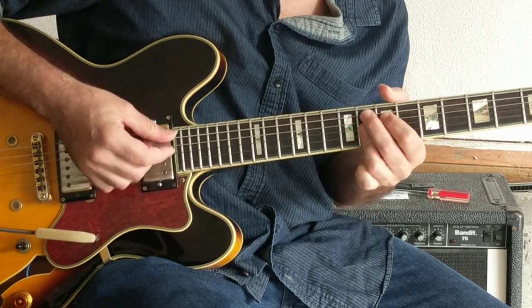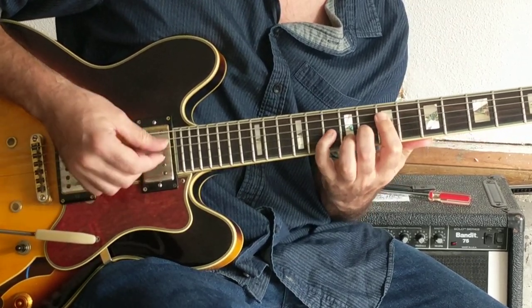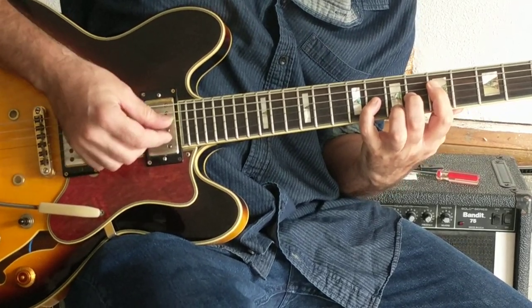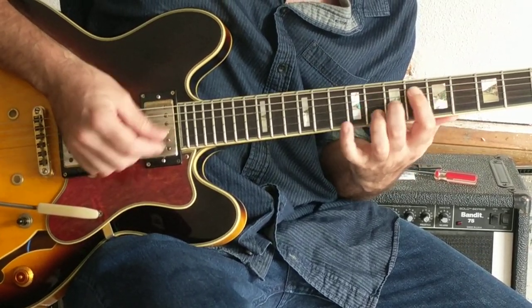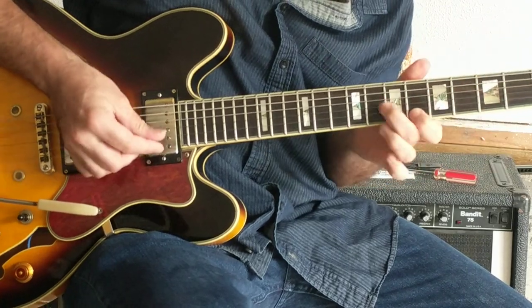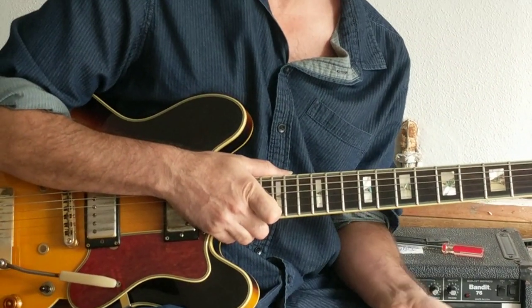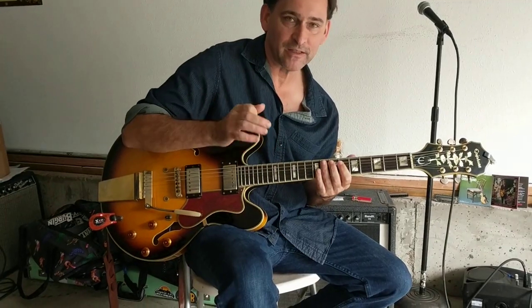Now here's out of this — it kind of fits in a B.B. King kind of a thing. And you don't have to play it like a lump rhythm — you could sort of let it hang in the air.